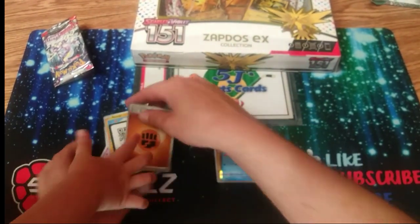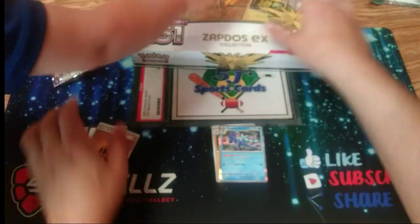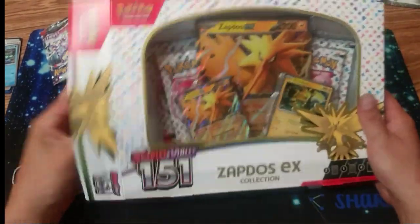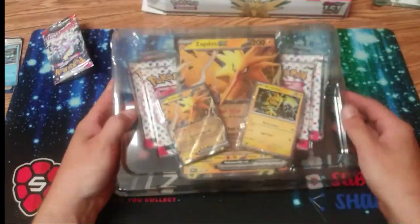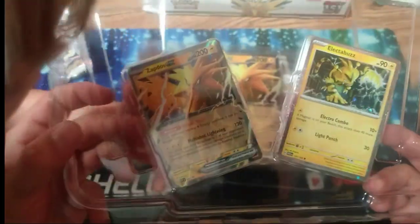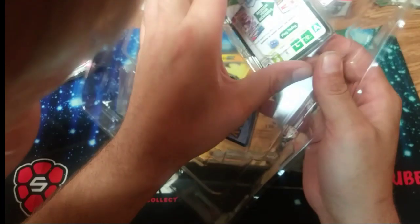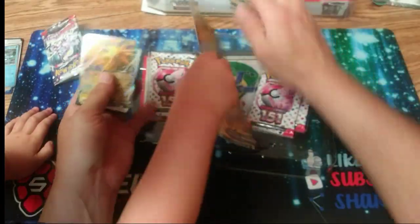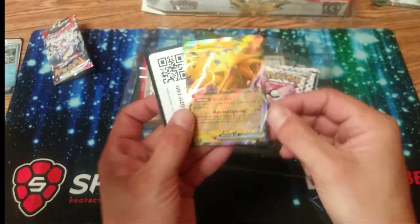Now we'll open the big one — you ready for that big card? We'll rip this thing open. I'm excited to open this Pokemon 151 because that's like the original cards I had when I was a kid — I collected Pokemon back when I was like eight or nine when it first came out. Give me the packs though — look at the big card you were excited about!